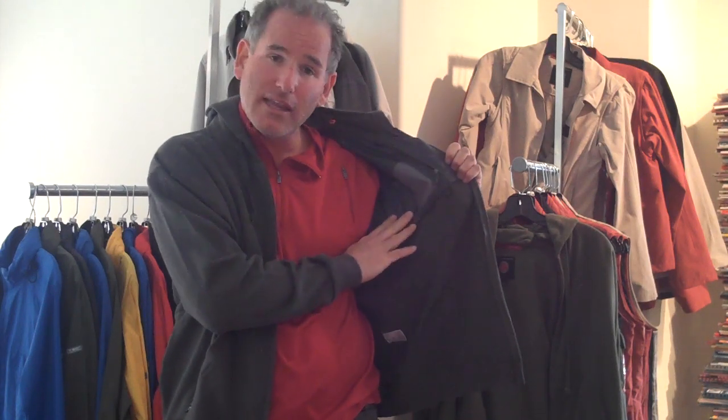Both hoodies have the pockets on the left when wearing — chest pockets right here. The difference is the cotton hoodie has this side panel with these pockets on it as well, whereas the microfleece hoodie only has pockets on this side.